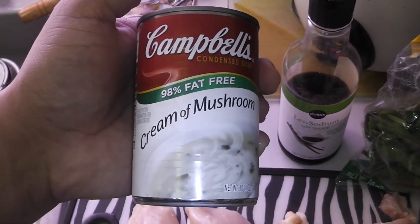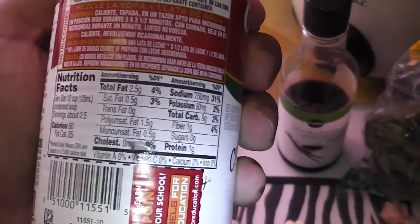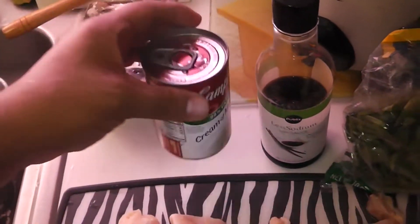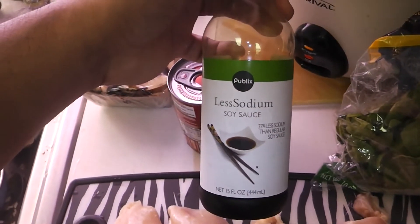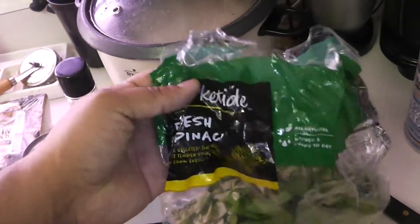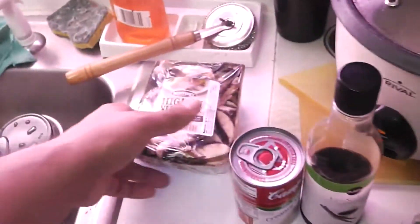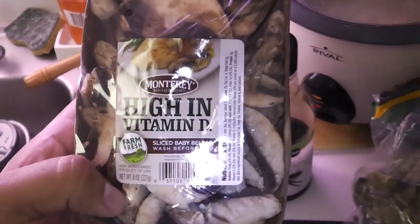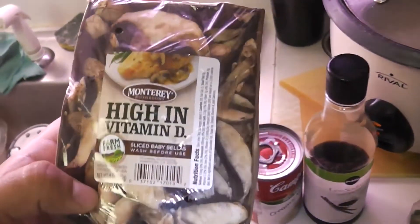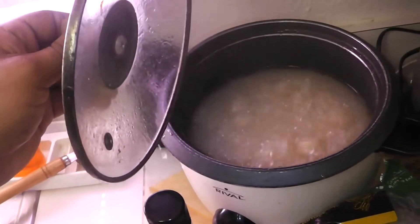Of course a can of cream of mushroom — the macros are not that bad on this, it's low in calories, fat-free. You're also gonna need some soy sauce, some spinach, and of course the actual mushrooms themselves. I'm using some sliced up baby Bella mushrooms — a very good source of vitamin D, just washed and ready to use.